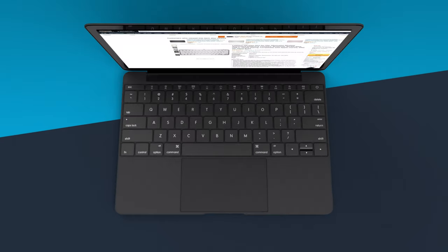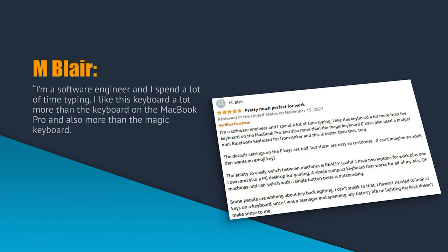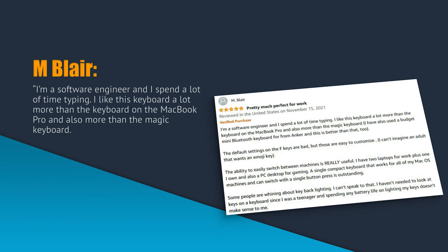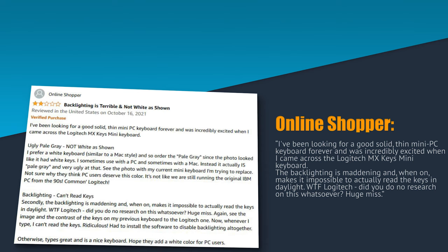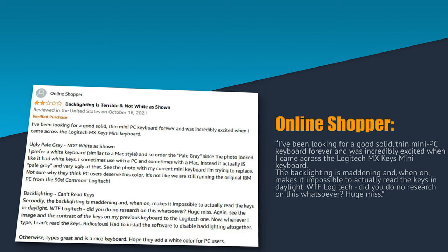What are other people saying? M. Blair writes: 'I'm a software engineer and I spend a lot of time typing. I like this keyboard a lot more than the keyboard on the MacBook Pro and also more than the Magic Keyboard.' An anonymous online shopper writes: 'I've been looking for a good, solid, thin, mini PC keyboard forever and was incredibly excited when I came across the Logitech MX Keys Mini. The backlighting is maddening — when on, it makes it impossible to actually read the keys in daylight. What the f***, Logitech? Did you do no research on this whatsoever? Huge miss.'